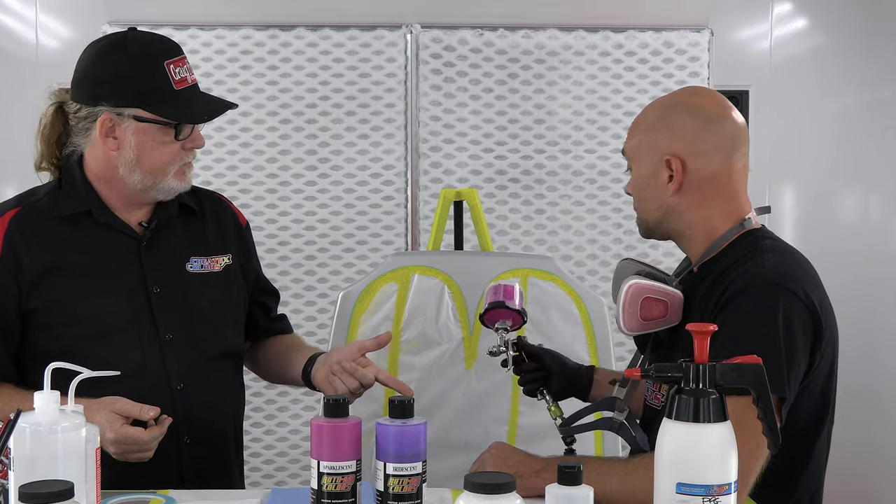What gun are you using right now? For this, because it's smaller, this is an LPH-80 with the E4 air cap — it's a 1.2. It's one of my guns of preference when doing small graphics, helmets, and stuff — a great little mini gun. It throws a nice fan and you can dial it in really small; it's pretty versatile. Even though this paint is waterborne, you still want to use a respirator — a dual cartridge respirator for inorganic vapors.